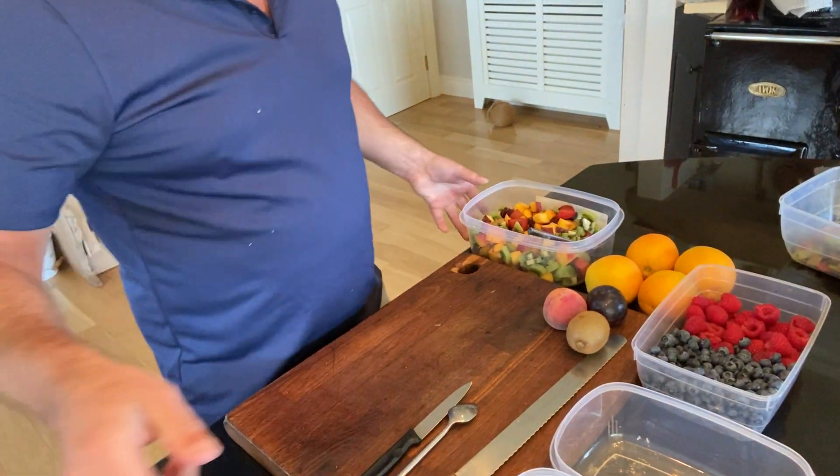If we make it easy for kids to open the fridge and grab some fruit, hopefully it's going to be so much more appealing. The key in Ireland is that the majority of fruit we import is not ripe, so you just need to buy it maybe four or five days, or even a week, in advance to have it ready. I'm going to show you everything — how to make your life very easy and get more fruit into you and your kids.